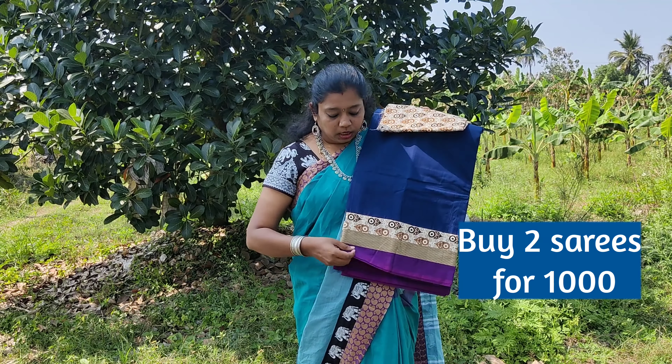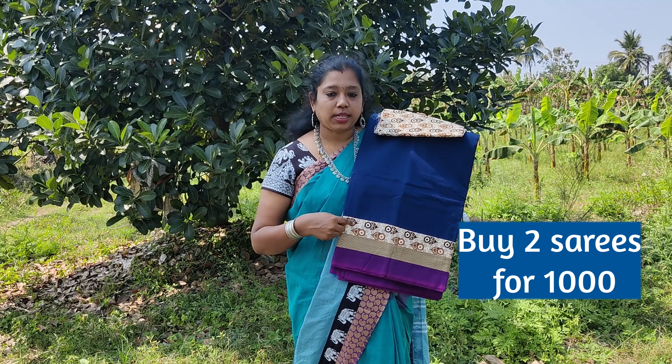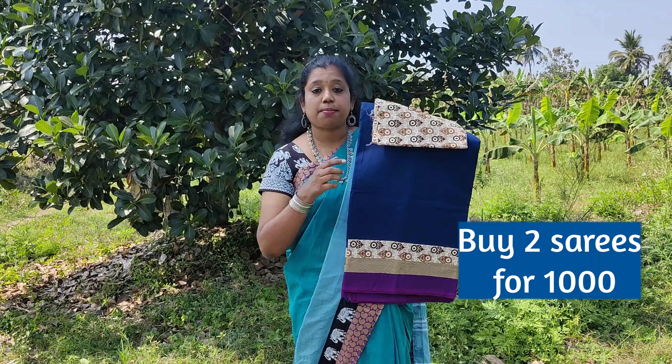This is a blue color saree with thin Chettinadu border in magenta color. The patch is in white color with geometric prints. The blouse matches the patch.